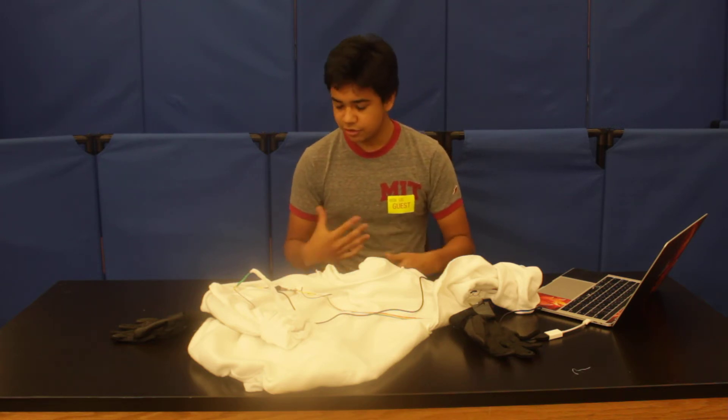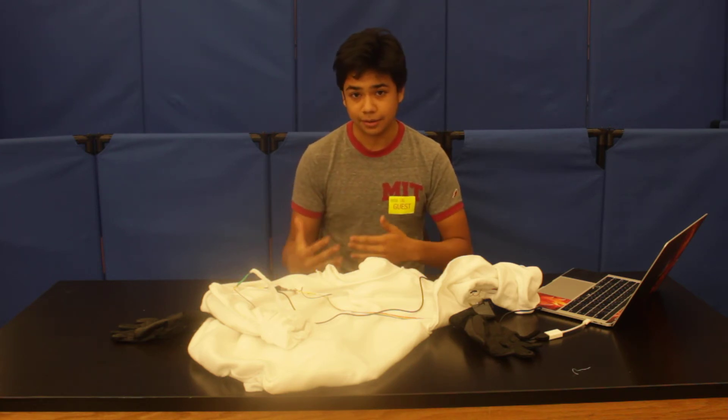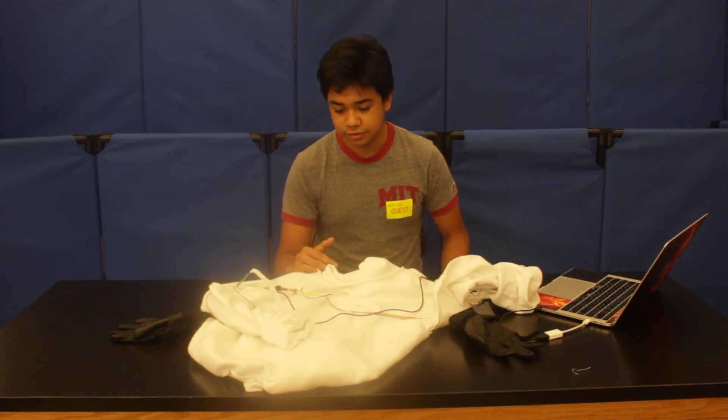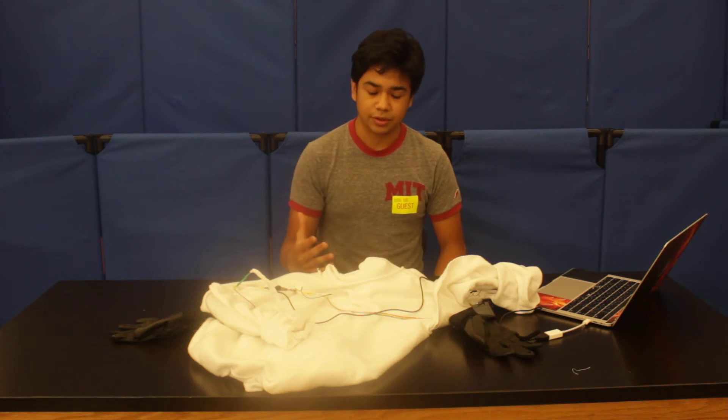I think that should be about it. This is my final milestone, so this is about it. All the circuitry is all right, the wiring, the sewing — it's all good. Just this one thing, and then it'll be fine.